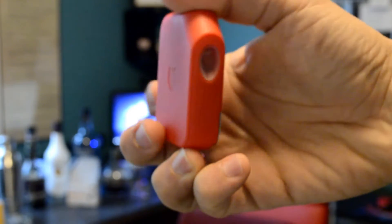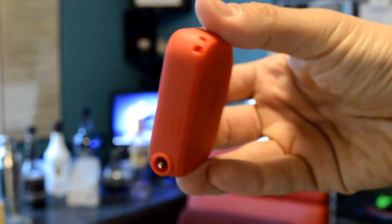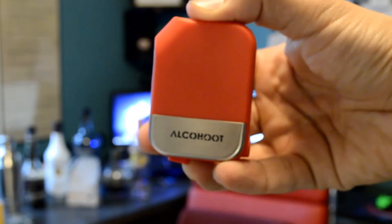Now let's get to the review and talk about the Al Kahoot Breathalyzer. I had a few drinks and tried it yesterday with my friends, and I tried it today before the review — I've been using it for the last few days. The Al Kahoot has really good accuracy and it's very small, you just carry it in your pocket.